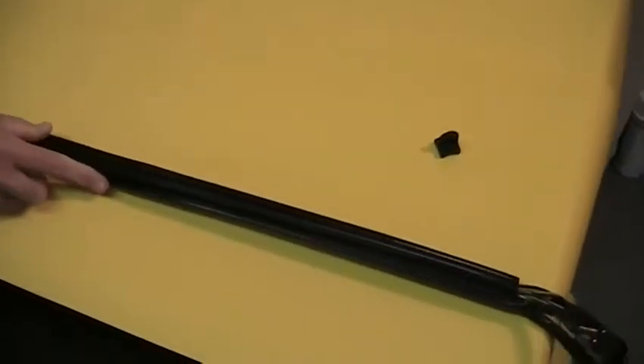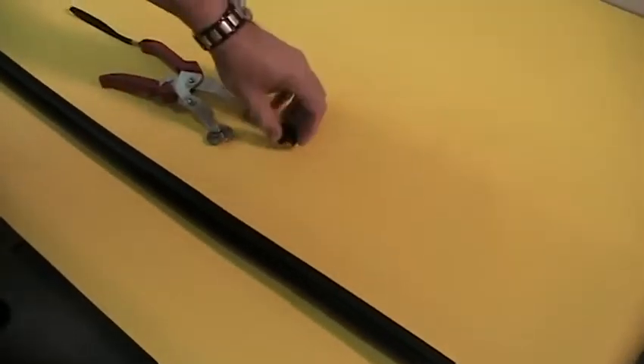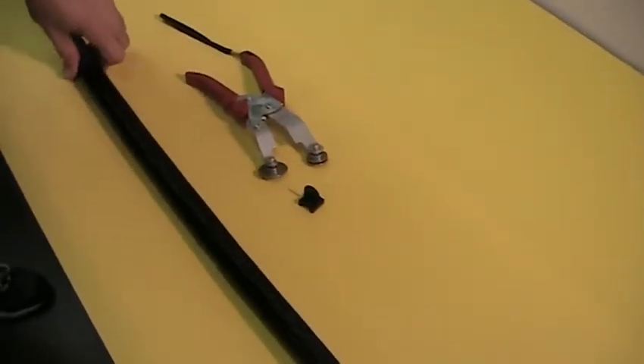The plier tools make a lot of sense in high production applications. The small plastic slider tool makes a lot more sense for field applications where you may lose the tool, or you want to send a tool for a retrofit.